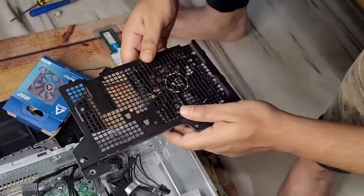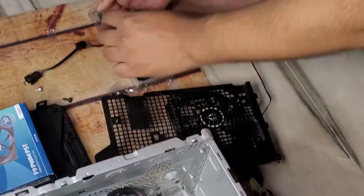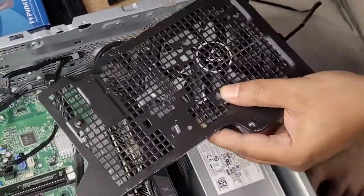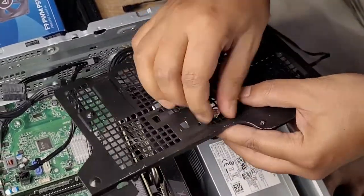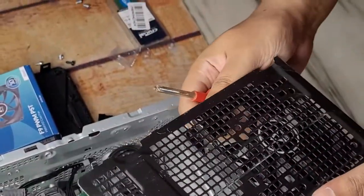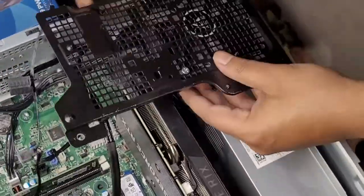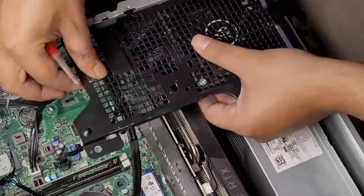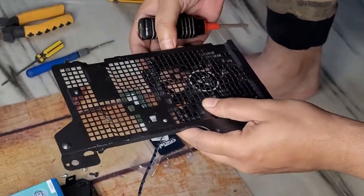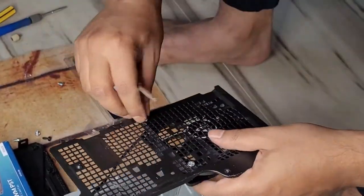Now let's install the fan. I'm going to install it on the cage, but it won't align properly because the GPU is too long and will interfere with the fan if I install it in the middle. So I'm going to install the fan at the bottom — I won't be able to tighten all four screws, but that's fine. It fits perfectly. By the way, this is a 92mm fan; anything bigger will not fit on this cage.